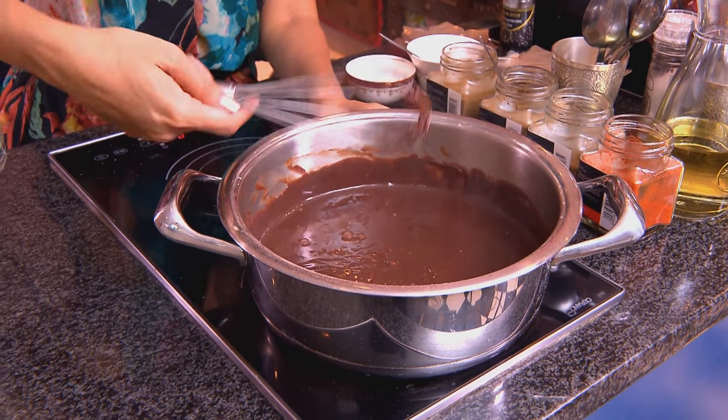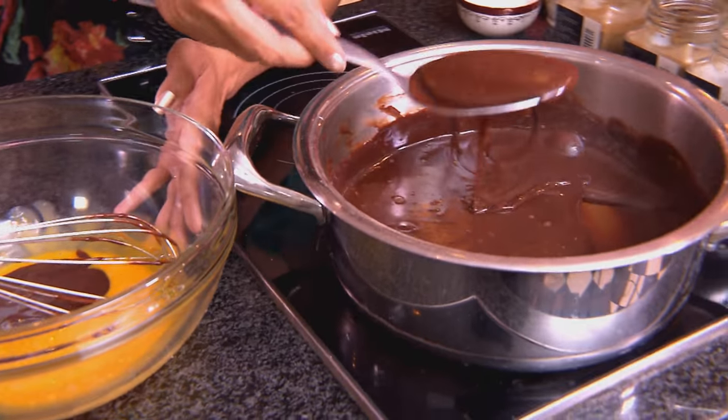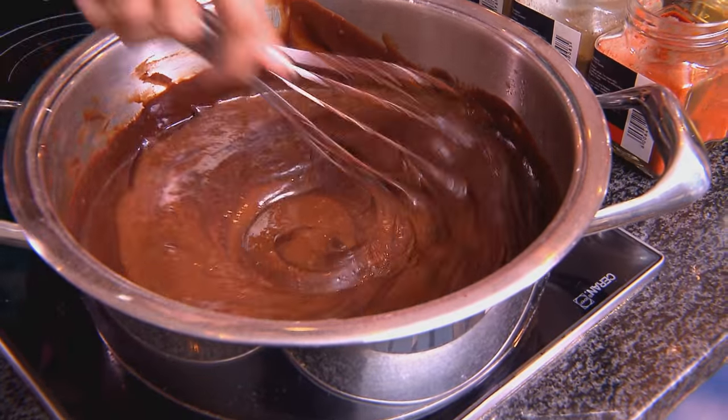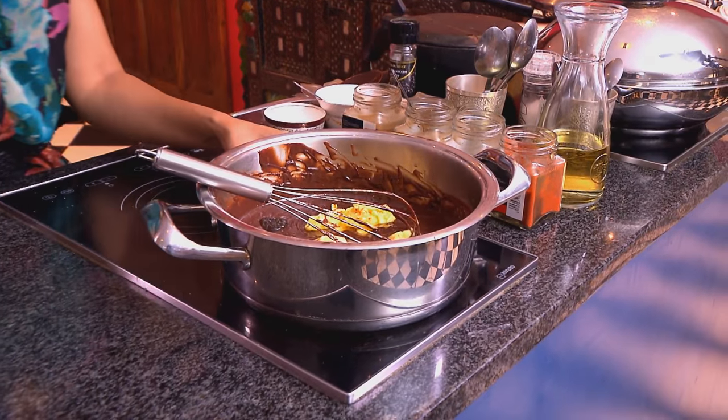I'm going to use the same whisk to lightly beat the eggs. Pour some of the hot liquid into the egg yolk — don't add the egg yolk to the hot liquid because it will curdle. Work those ingredients together and pour it back into the pot, then lightly whisk. The custard is now thick. Last ingredients: butter and vanilla paste going in. Cover the custard surface with a layer of cling film — this prevents a skin from forming — and leave it to cool down to room temperature. Once it's at room temperature, refrigerate until it sets and is properly chilled.